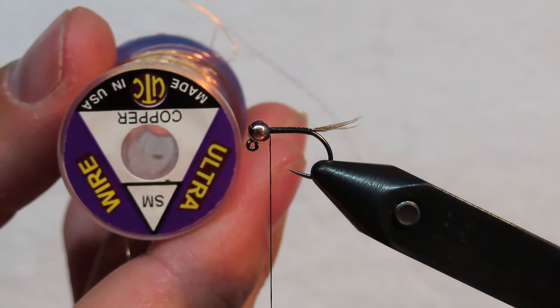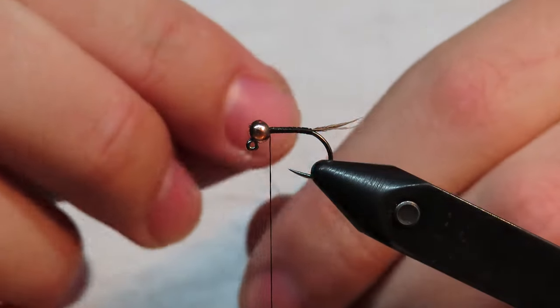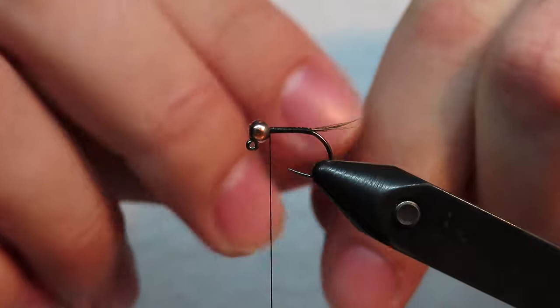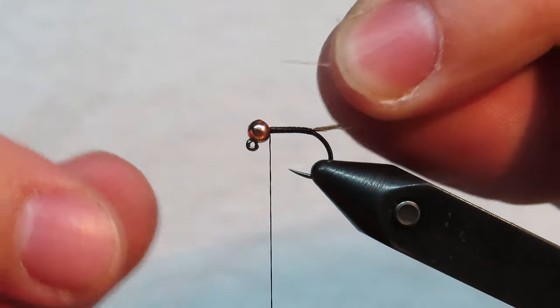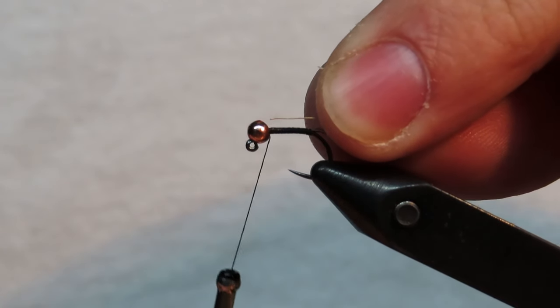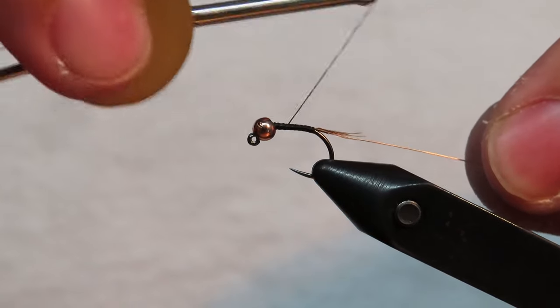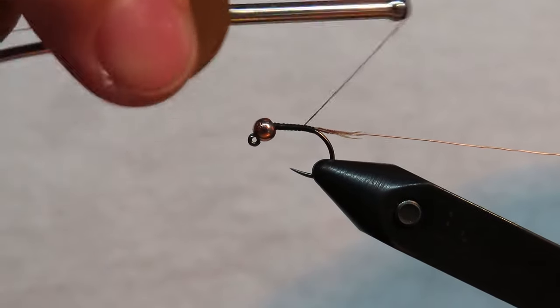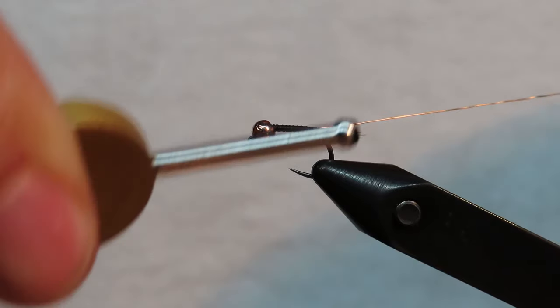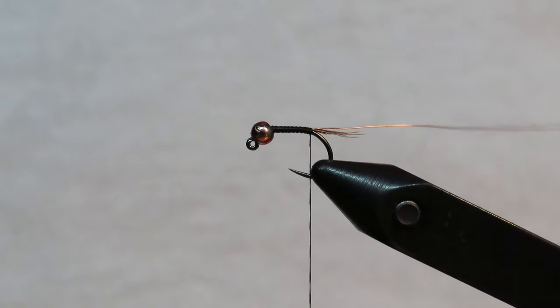Next, grab your small copper wire. If you're tying a bunch of these you can take a lot of wire off at once. To get an even body, I always tie my wire in at the front and wrap it all the way back to the tail, then just let that hang.